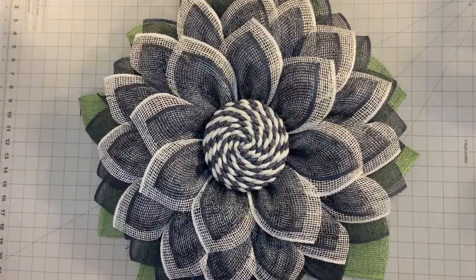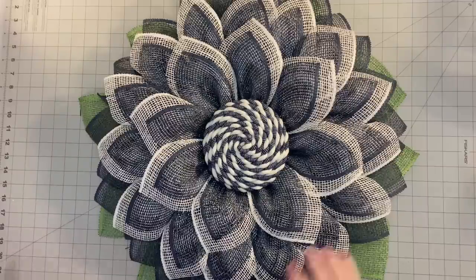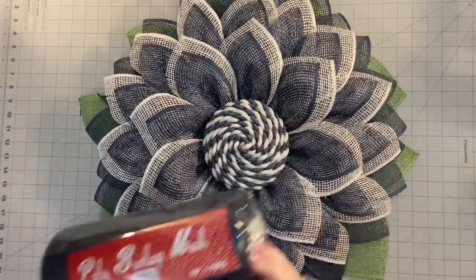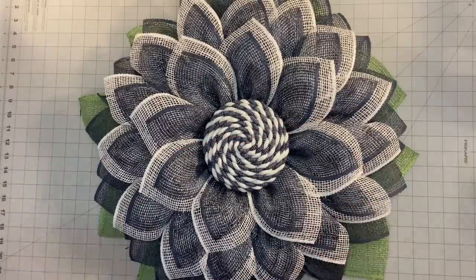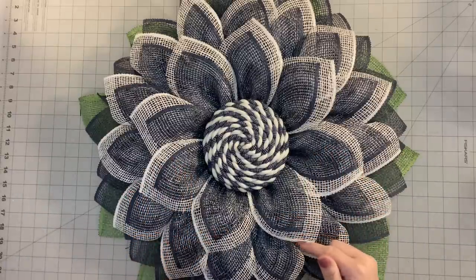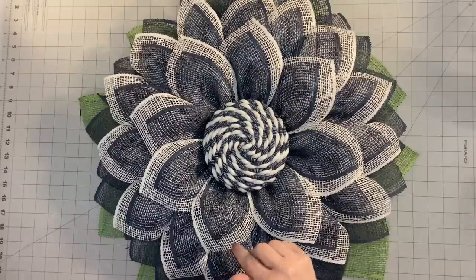Welcome back to Julie's Wreath Boutique. Today we are going to make this fabulous flower wreath. I'm going to show you how to take this navy blue poly burlap mesh — yes, I said navy blue. It's a new color in poly burlap mesh. I got it from Trendy Tree. My link for Trendy Tree is down below, so make sure you check that out.